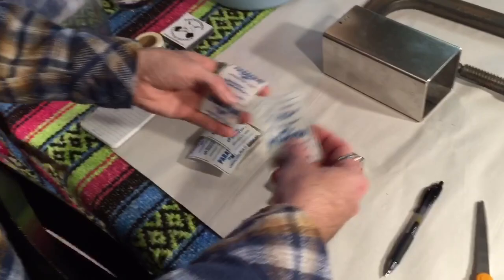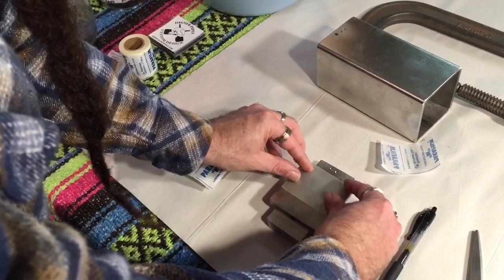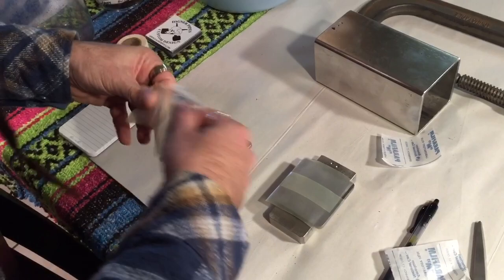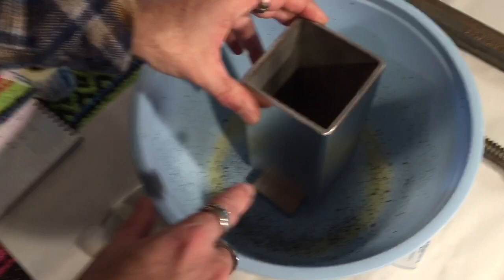I'm gonna mix it some more and then we'll start loading her up. I've gone ahead and pre-cut four pieces of parafilm and cleaned the flat steel. I'm gonna lay these on like that — they don't really stay until there's weight on them. This is gonna keep the tobacco from sticking when we open the press up in two weeks.